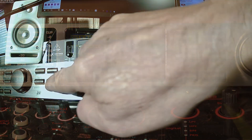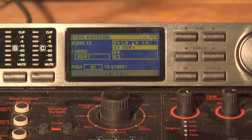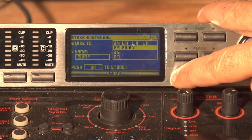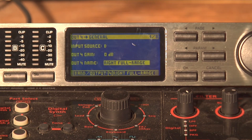Then you'd come back over here and hit Restore. Scroll down to an empty channel. I've already got it saved in slot 25, so we'll just do 25 and hit OK. Because I've already got it saved, it's going to ask me to confirm, and I'm going to hit OK again. And there you go.